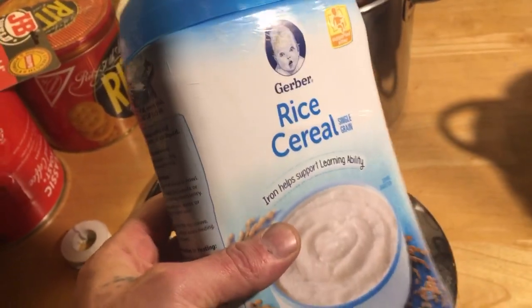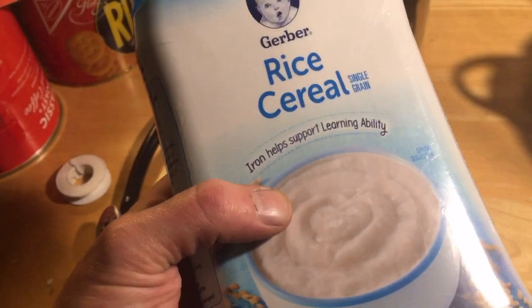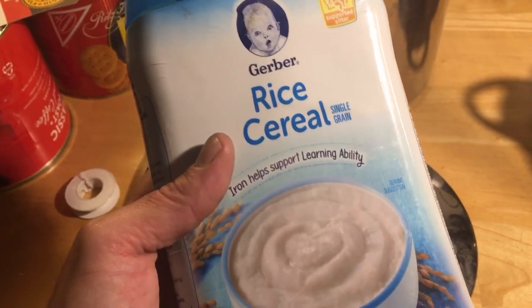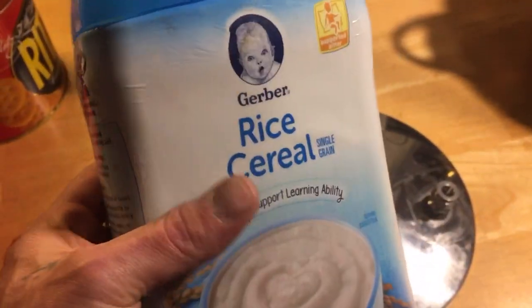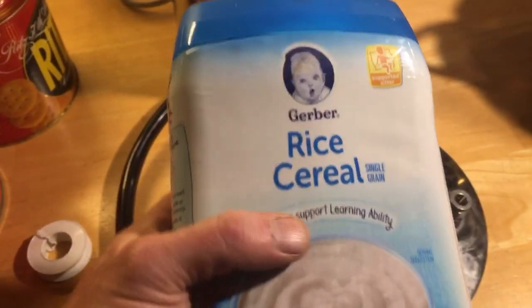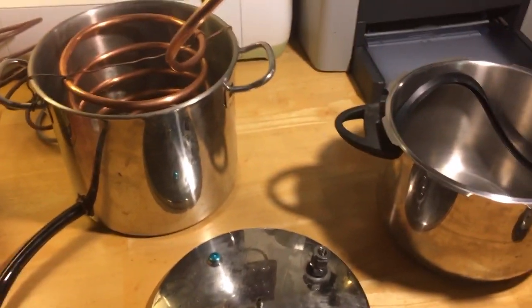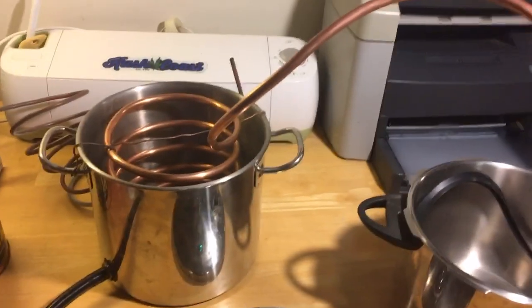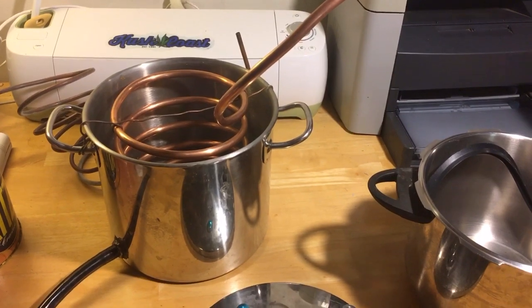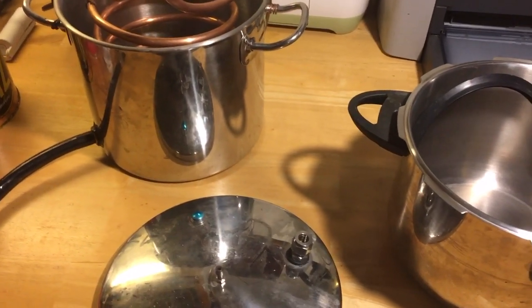If the seal ever leaks, there's a quick trick: I prefer this Gerber rice cereal. You mix a little water with it, use it as a paste, and as the still starts to heat up it dries out like glue. Cream of wheat and oatmeal work really well too. Since it's refined to a powder it gives you a real smooth consistency. It's safe and won't make the alcohol taste bad - Gerber baby cereal makes a great sealer if your seal starts to leak. Now the still is ready to go. I'm going to give it a good scrub down and then do a distilled vinegar run to clean all the copper out of the inside, then do a water rinse.